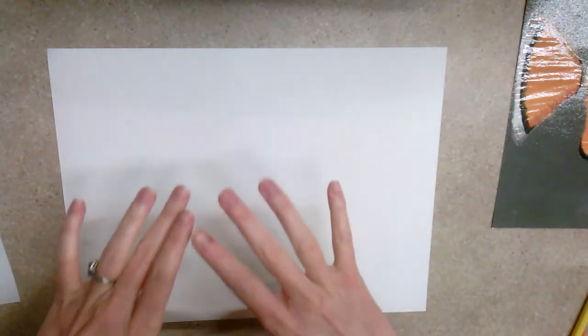You want to make sure that your paper is going the right direction because this fish is longer than it is tall. Make sure your project paper is going landscape style, which means it's longer at the top than on the sides. So make sure your paper is going the right direction.